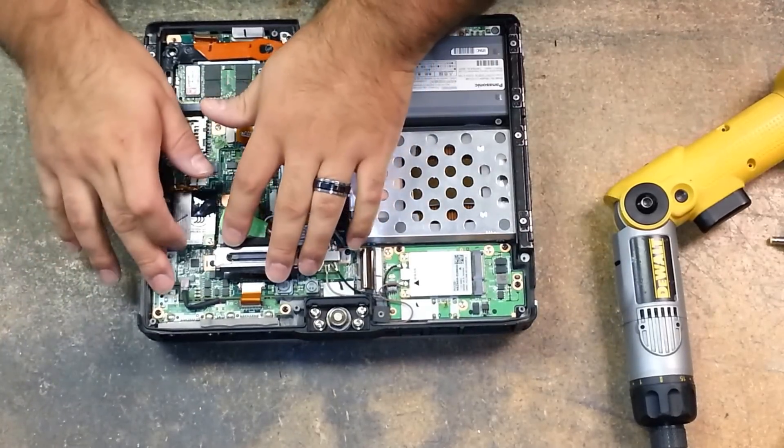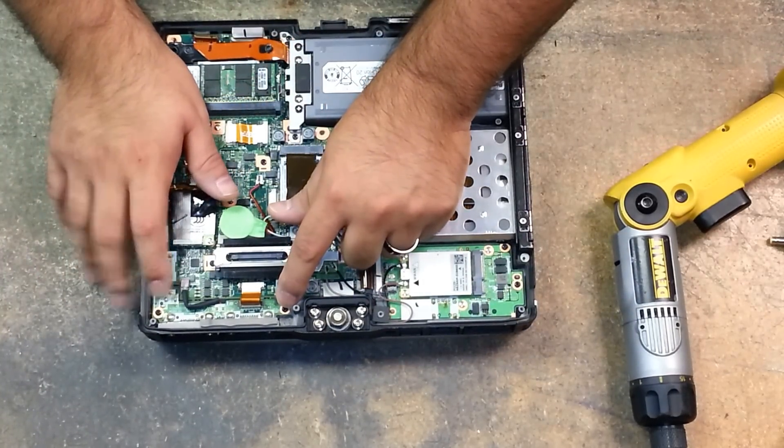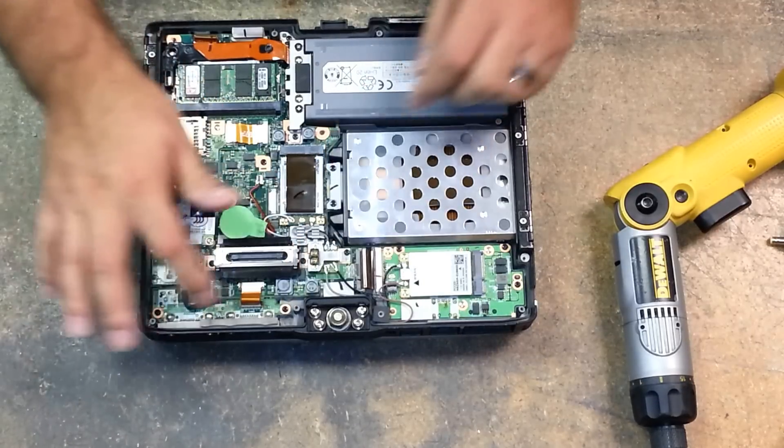And then here we have our DC jack, VGA, and serial port board.